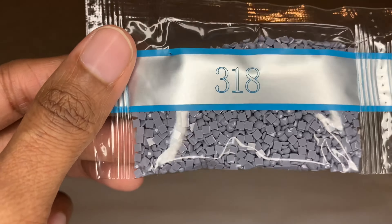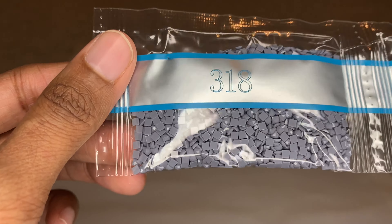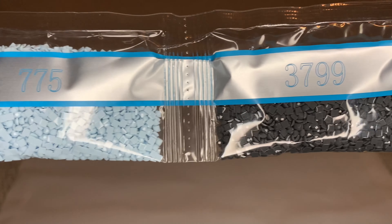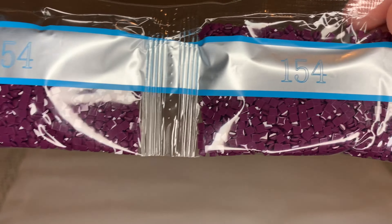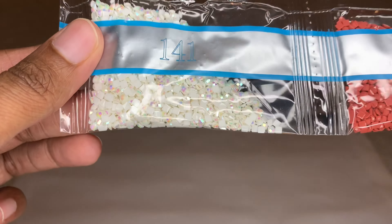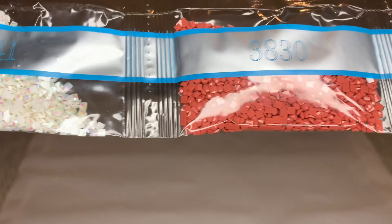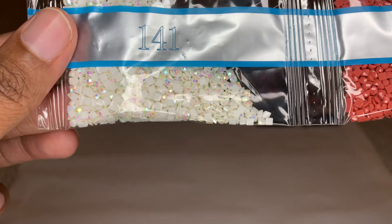I'll call some numbers but not all. We're starting off with this pretty bluish gray - 3018. Then we're going to get two bags of 154, and I love this color, so beautiful. Here's our first AB, 141 - that beautiful white color. You can see the sparkle of a regular diamond versus the rainbow iridescence you get with an AB.